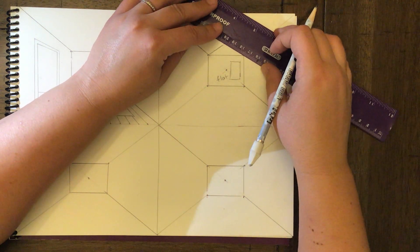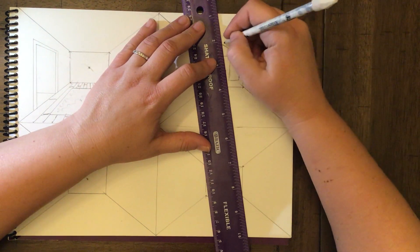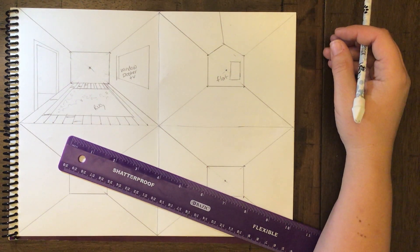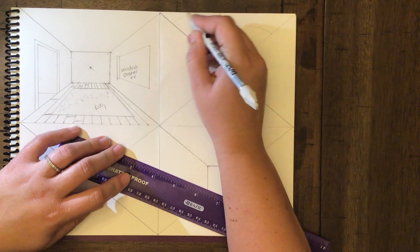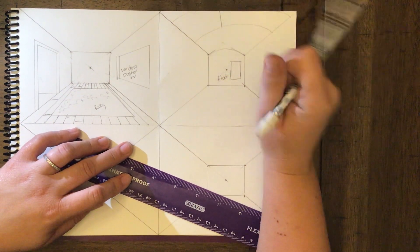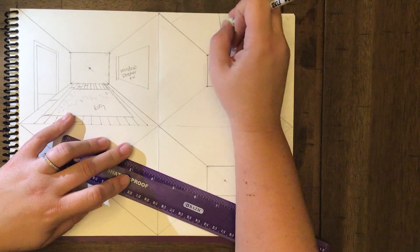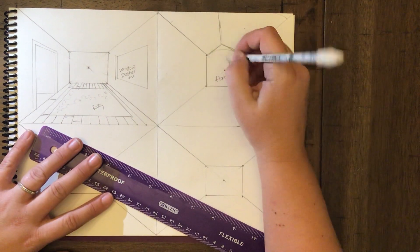Have the roof line slightly angled, then take your vanishing point and connect the top — and it recedes back just like that. If you wanted a curved ceiling, you could make a couple of arches to give that curved effect all the way through. So we can have an arch shape on the back wall.